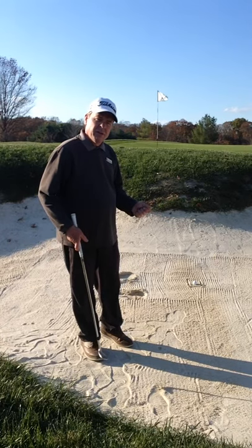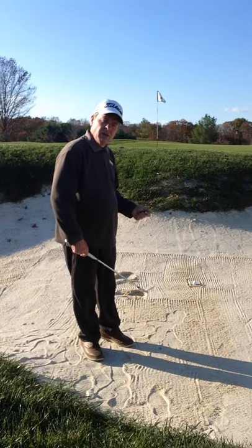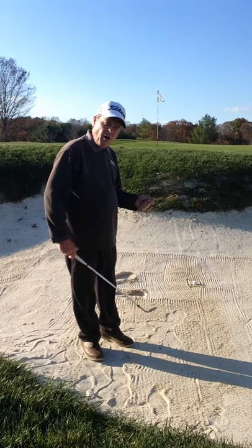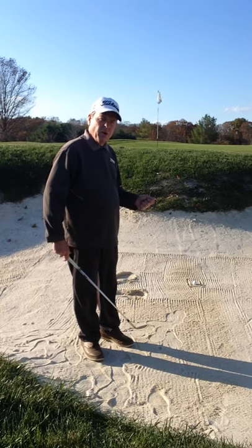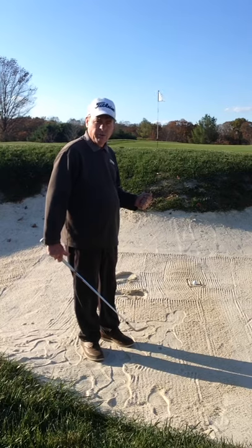The best way to do that is we need a more outside, across type action. And to do that, it all happens in our setup. So what I want to show you today is a proper setup to hit the ball high and up over the lip as quick as we can.